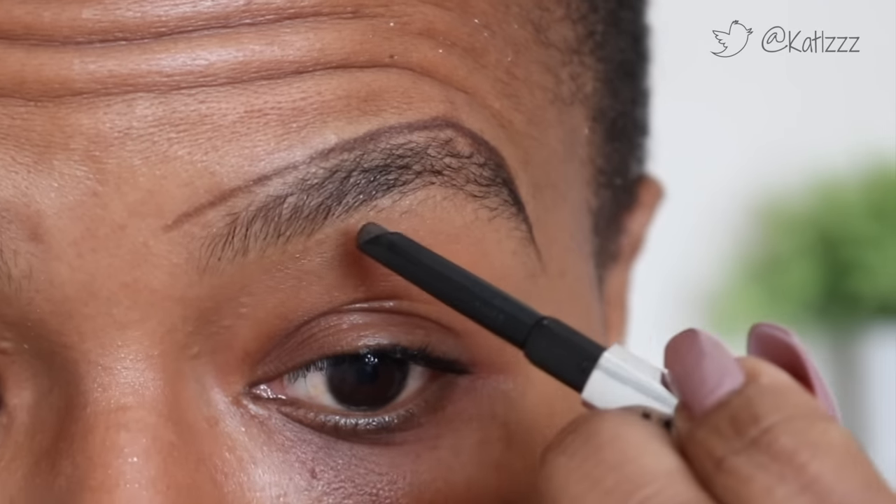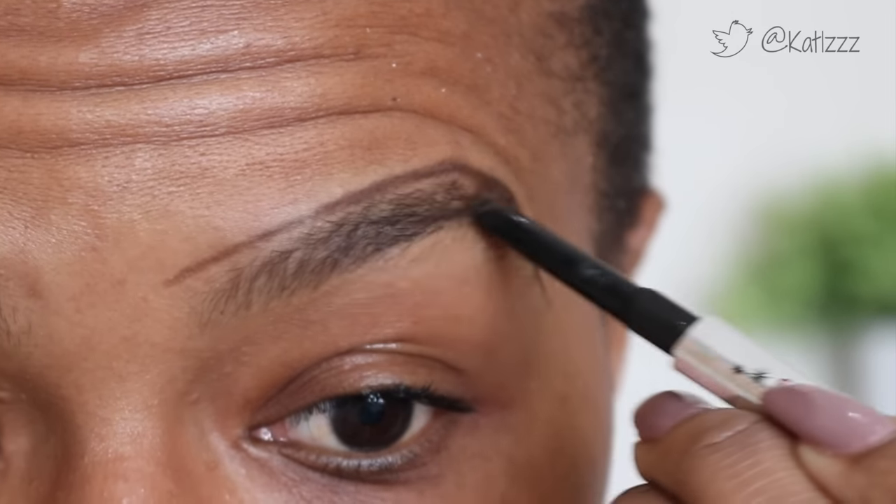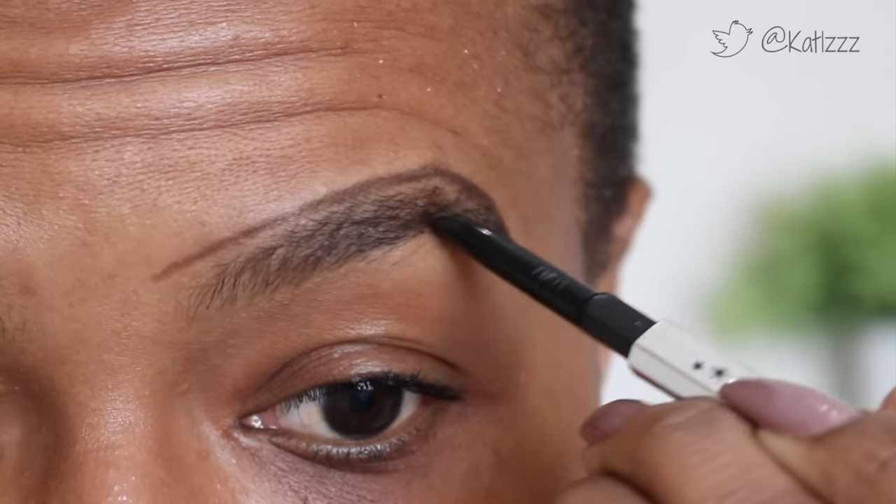My brow hairs are growing out — I need to get to the brow bar! Then I go underneath and complete it like that. So essentially that's normally how it looks. I love to do this so I can see on the other end how it would look.